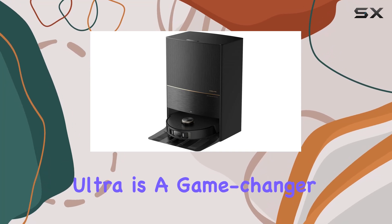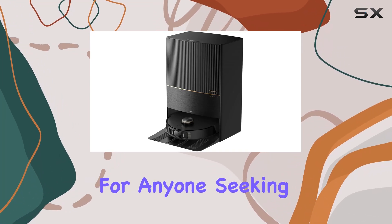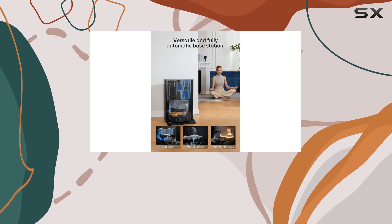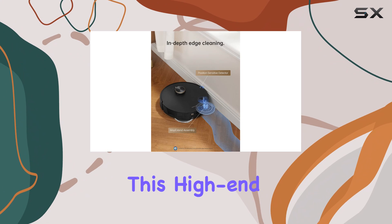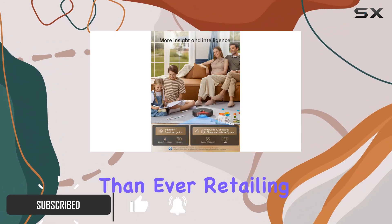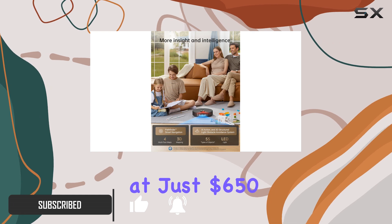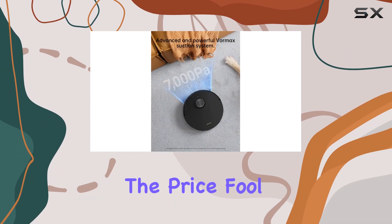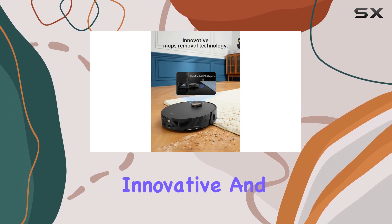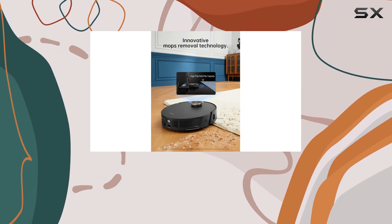The Dream L20 Ultra is a game-changer for anyone seeking a truly hands-off cleaning experience. With an impressive 46% discount, this high-end vacuum and mop combo is now more affordable than ever, retailing at just $650. But don't let the price fool you — this machine is packed with features that make it one of the most innovative and convenient cleaning tools on the market.